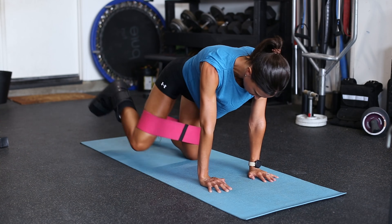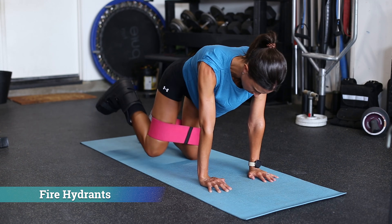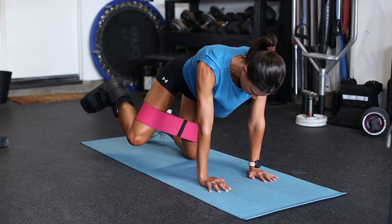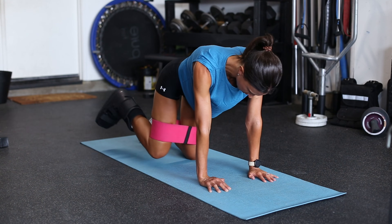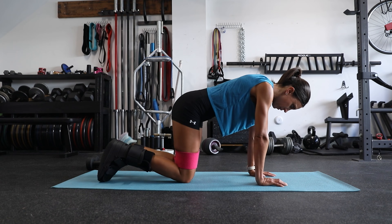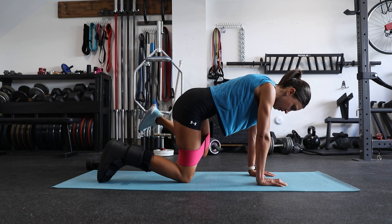First we have fire hydrants. A huge downside of lower extremity injuries is that non-load bearing hip muscles can atrophy, especially the glutes. Fire hydrants target the hip abductors and external rotators similar to clamshells — think gluteus medius and gluteus minimus.